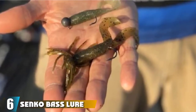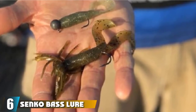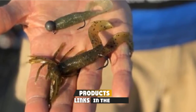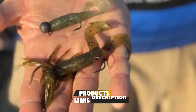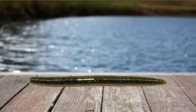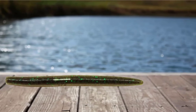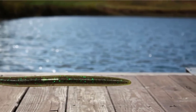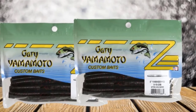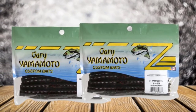The number 6 position is dominated by the Senko Bass Lure. Yamamoto Senko Worms come in sizes 3-inch, 4-inch, 5-inch, 6-inch, and 7-inch, with over 120 different color variations. Two of the best and most popular are Green Pumpkin Red Flake and Black Blue Flake Blue Tip. Gary Yamamoto designed the Senko in the early 1990s and it has been one of the most popular bass fishing lures ever since.